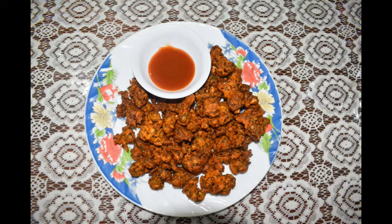Hi friends! Welcome to J.T. Foodies! In this recipe, we have a healthy snack recipe. Let's see how you do it.